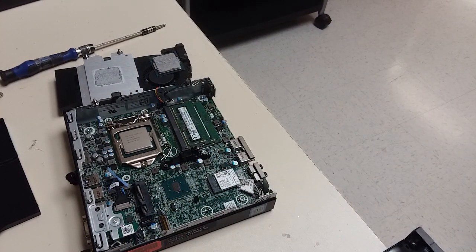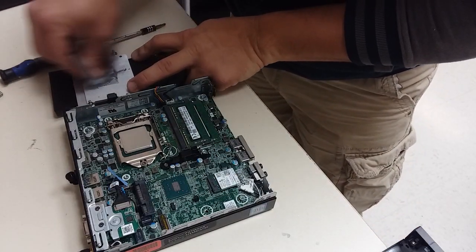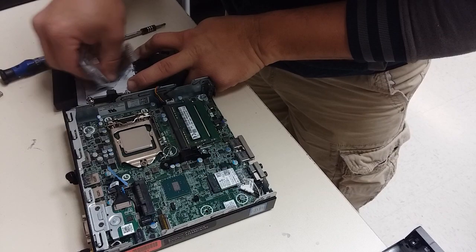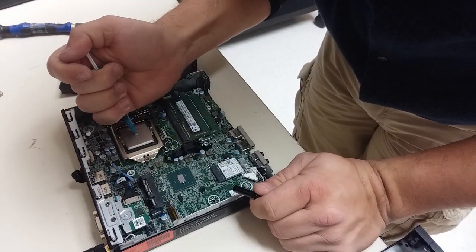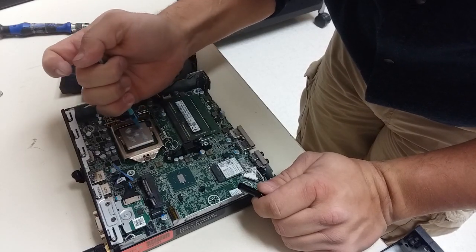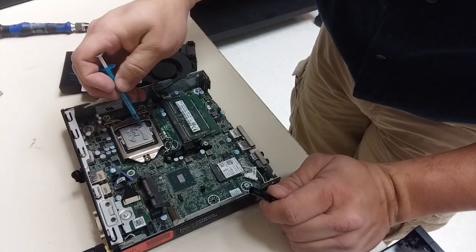Next you're going to want to make sure to put some clean thermal paste on there. Clean off any used and dried thermal paste on the heat sink first, then go ahead and apply some fresh thermal paste. Make sure you don't put too much on — it does squeeze down and spread out, and if you have too much it will act as an insulator rather than as a heat conductor.